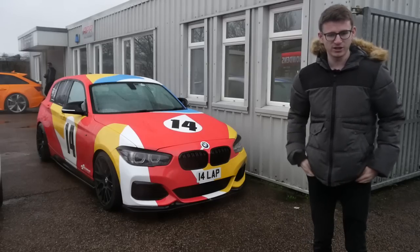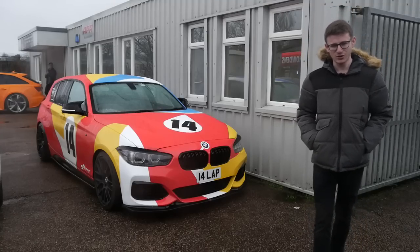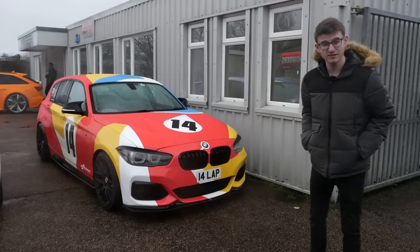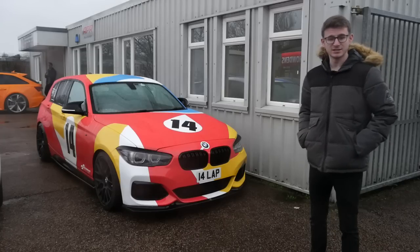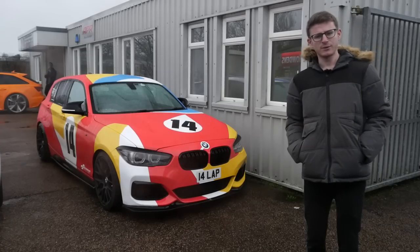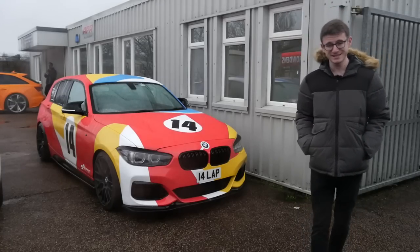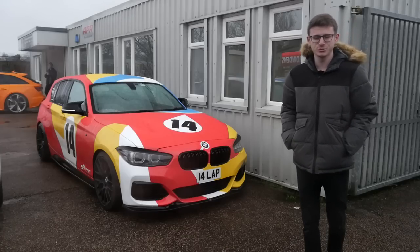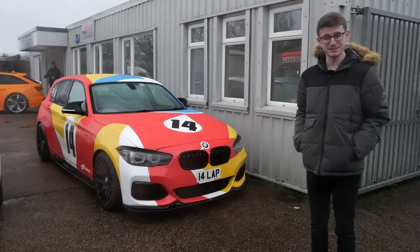There's a fair bit on the car now, but we're going to be putting a methanol injection kit on it. I've never done anything like this before. Alex here at QST has done loads of them, so he's going to explain exactly what we're doing today. Fingers crossed, we will be seeing a number which begins with five, which has always been my goal for this car.